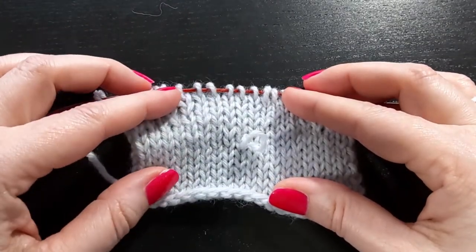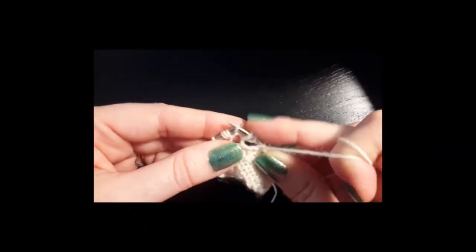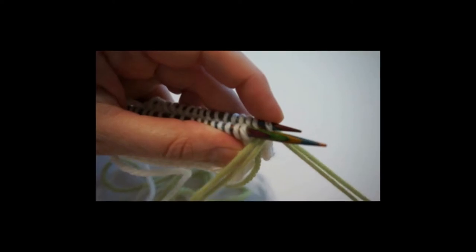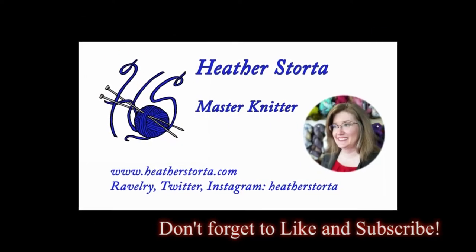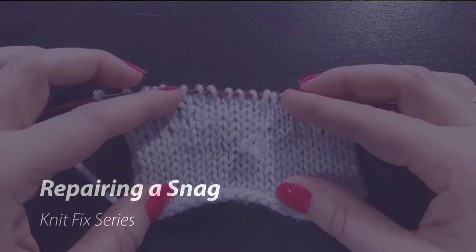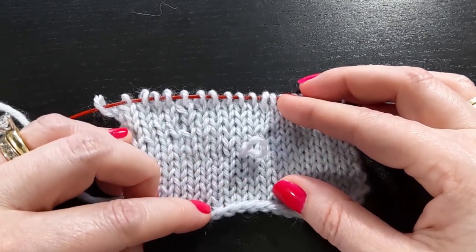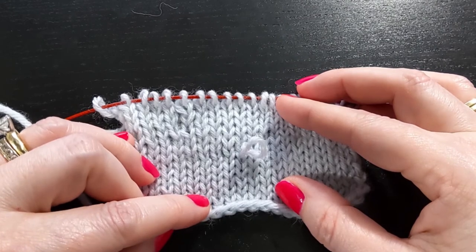In this video I will be showing you how to deal with a snag in your knitting. A snag happens to the best of us — we catch our rings on our knitted sweaters, or one of our playful cats gets a hold of a knitted sweater or other knitted item and a snag can happen.